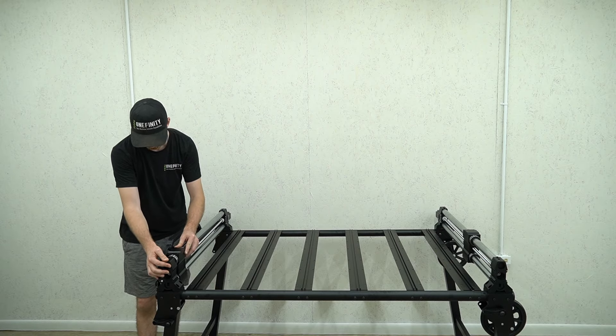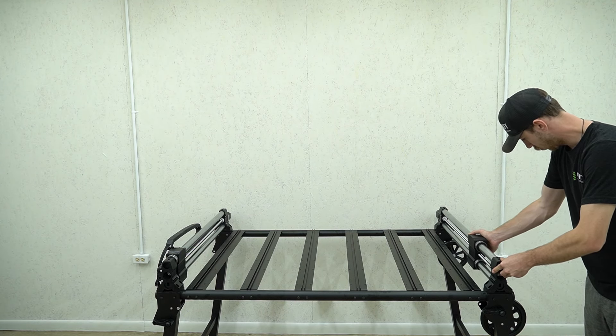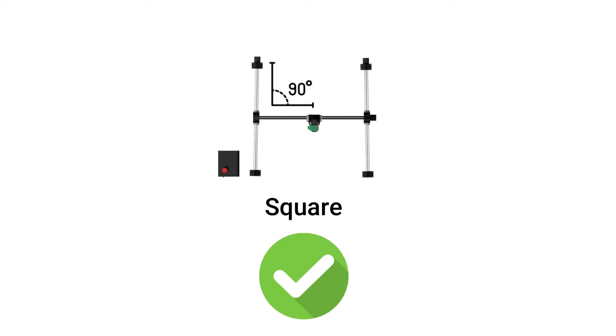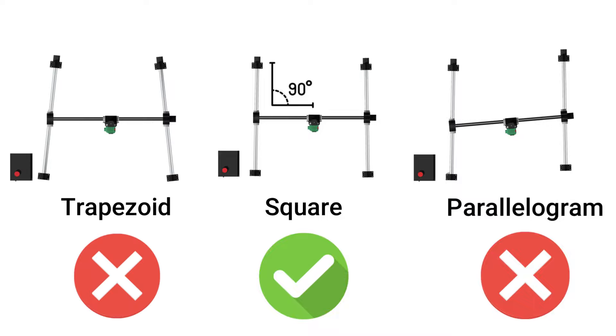After we've placed the wire rails on the table, we're going to manually jog the gantries to the front of each axis so that we can place our X-Rail on top. It's important to note that both of the wire rails are keyed on top of their gantry blocks, meaning that the tops of these gantries will interlock with the bottom of the X-Rail feet. It is very important that your rails are square to one another — if your Y-Rails are out of alignment you will have a parallelogram or trapezoid rather than a square machine, causing issues when your machine moves.